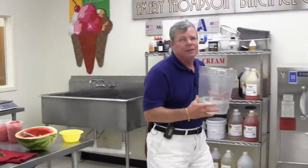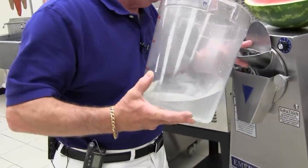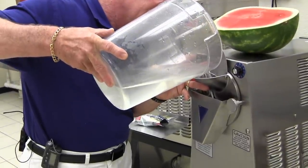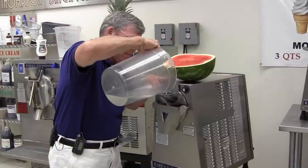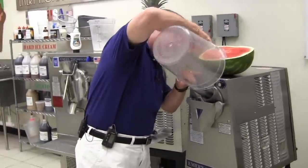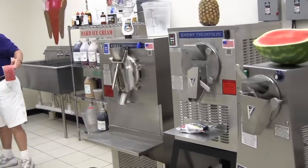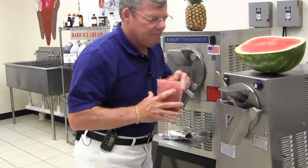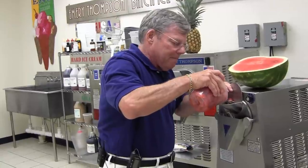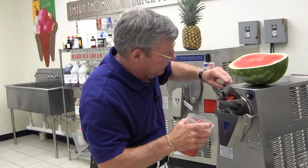So we're going to use the new CB200, the newest addition to the Emory Thompson family. This makes three quarts at a time, and I'm going to pour this in. Let me go back and get my fruit and we'll start pouring this in. I'll turn this on so it can start heading down there.